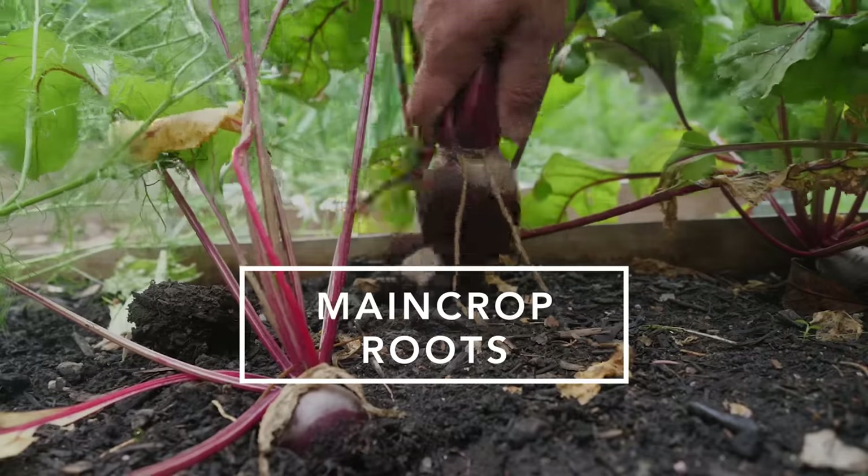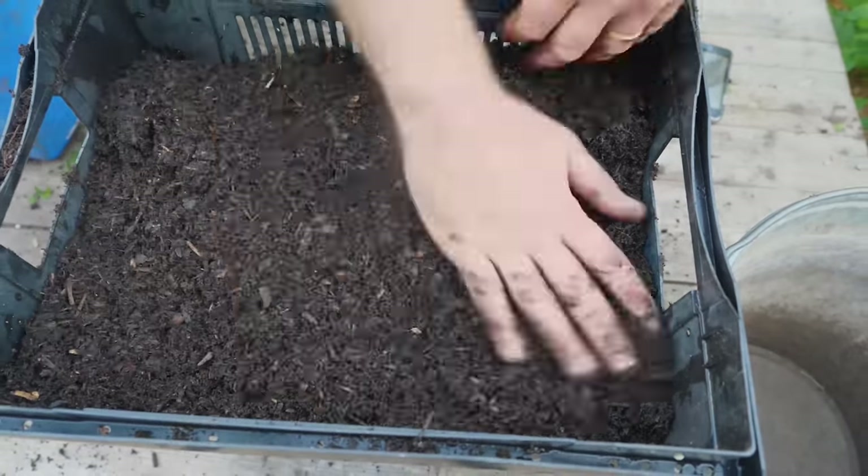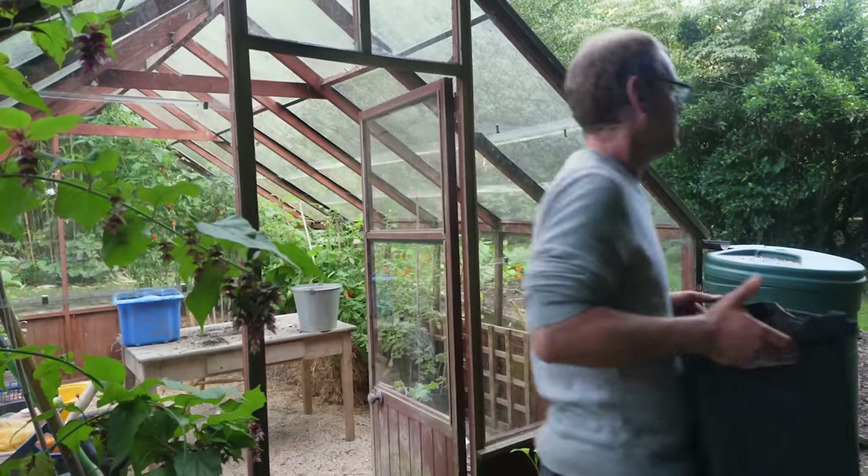Carrots and beets or beetroot will carry on yielding their tasty roots well into autumn. You can also lift main crop varieties to store in boxes of damp sand or potting mix to enjoy throughout the winter.